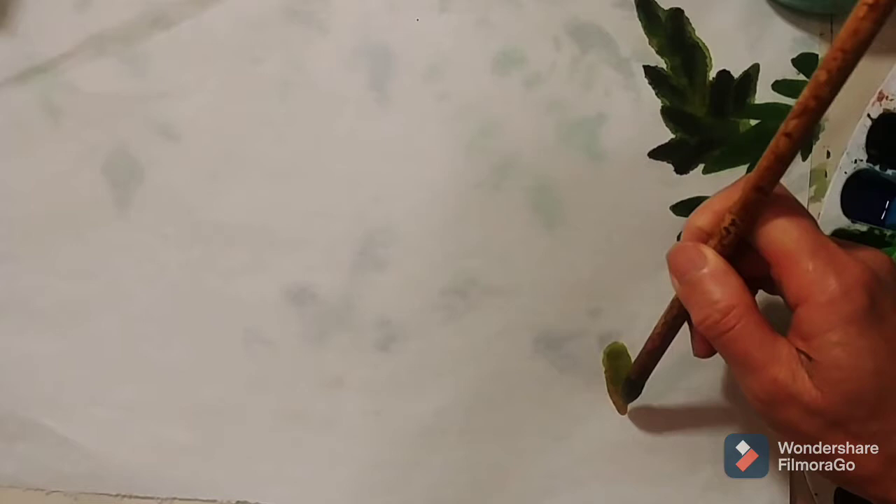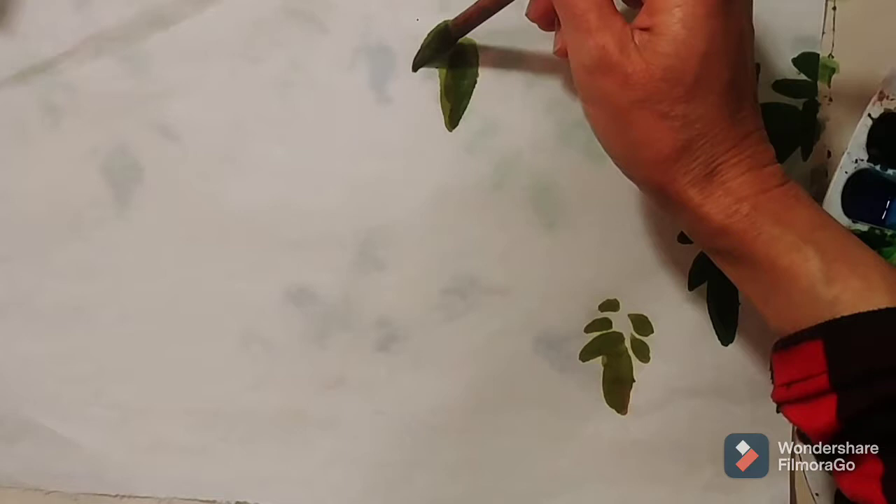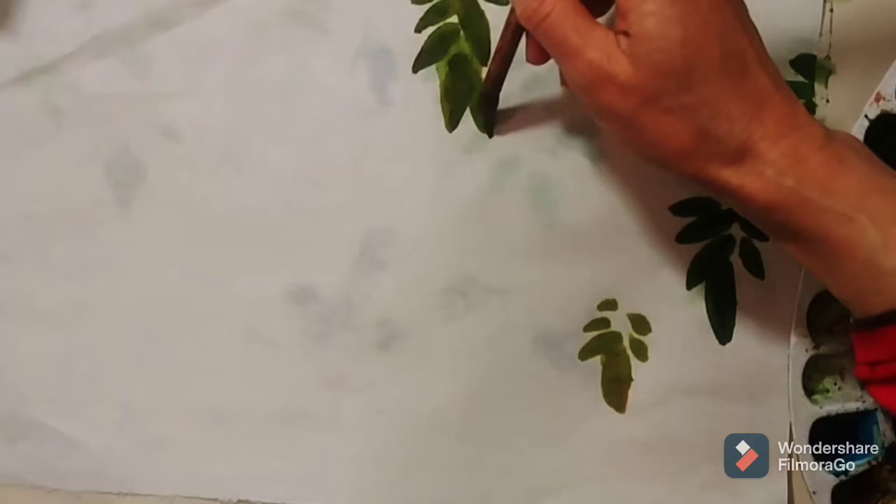Now I'm painting some smaller baby leaves. I use yellowish and green color for these leaves. And now I'm painting the dark other parts of the leaves, using green, yellow, and a little bit brown for the color of these leaves.